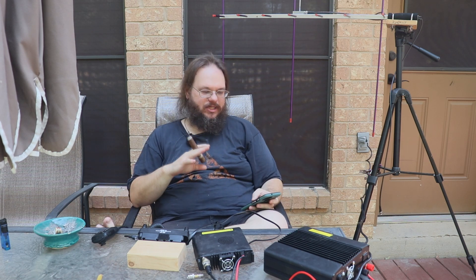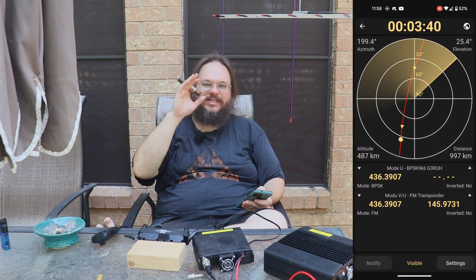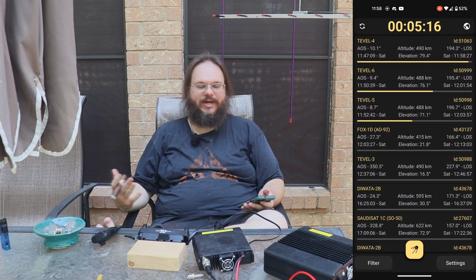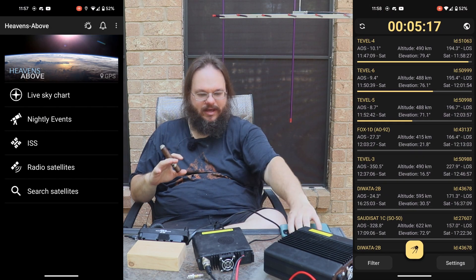In order to get ready for satellite passes, you're going to need a couple of apps on your phone that will tell you where the satellites are relative to how they're passing over you, what times they're going to be passing, and the frequencies they are transmitting and receiving on. Two great apps I still recommend are LookForSat and HeavensAbove.